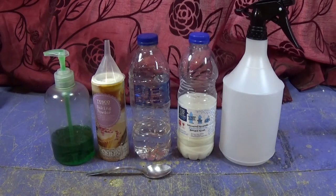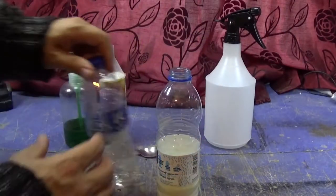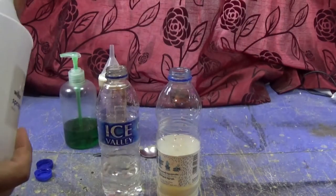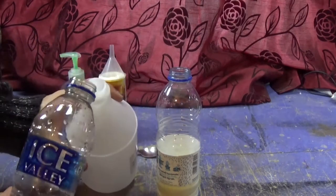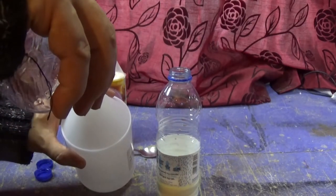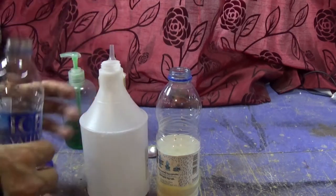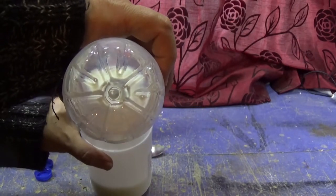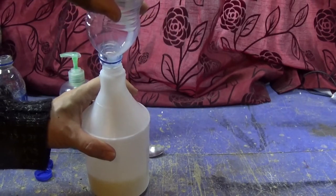Now this is not rocket science so it doesn't have to be exact. You want to fill up your spray bottle with the water and the milk — I measured this just by eye. As I say, it doesn't matter, it's not crucial as long as you've got it nearly in those proportions.